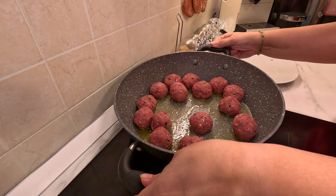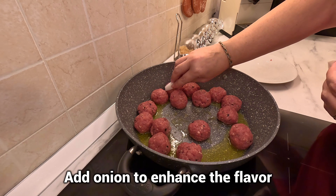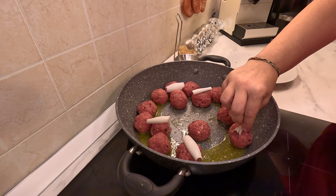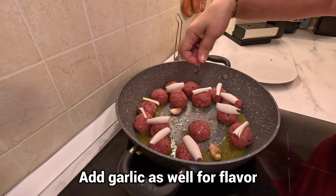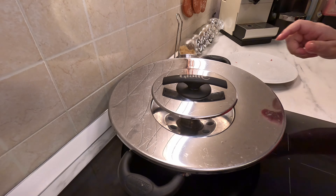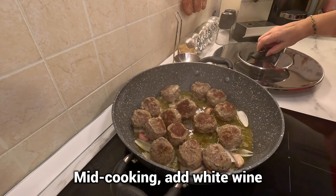Do it now. Do it. Okay, do it now. All right, all right.